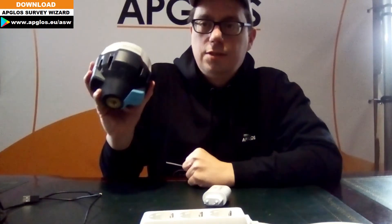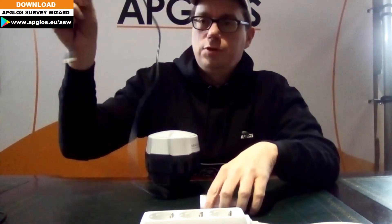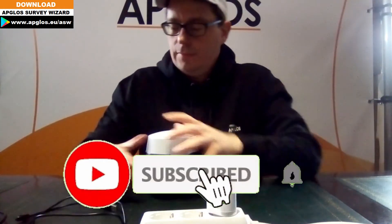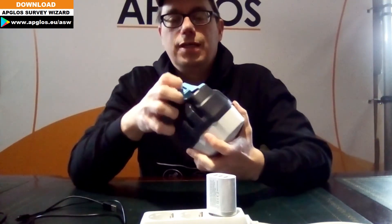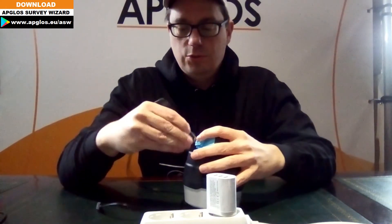As you can see here, we have the Amulet Reads RS2 and it's turned off. We have an adapter and a USB cable. We plug the adapter into the outlet and open the USB port of the Amulet Reads RS2, then plug in the USB cable.